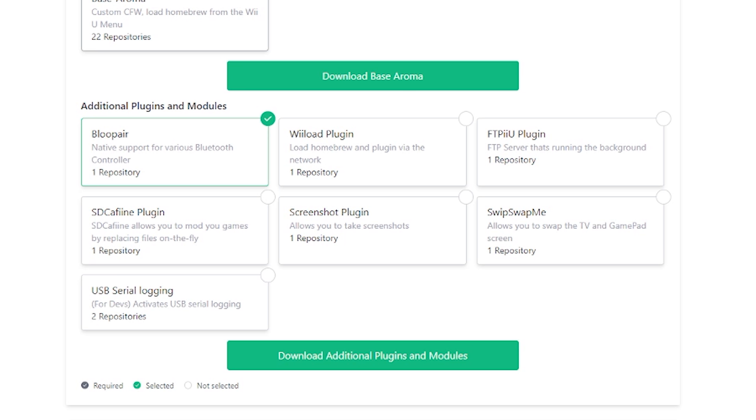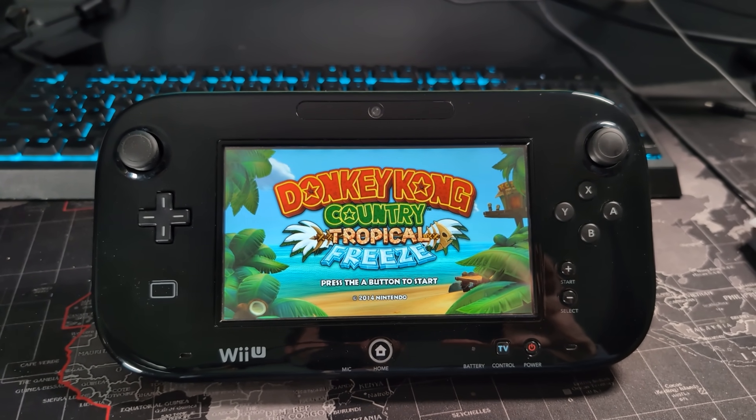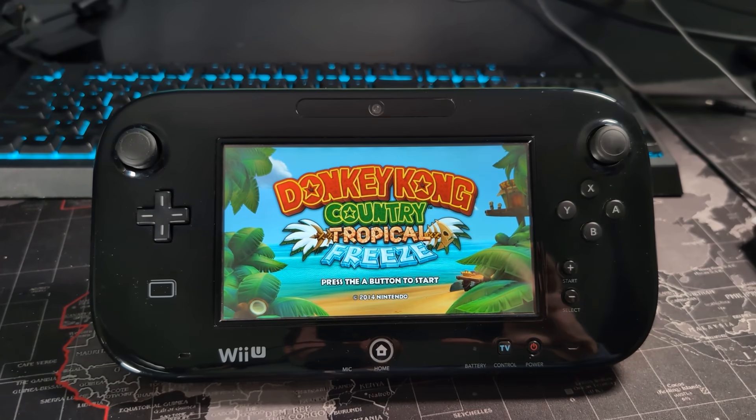The next plugin is Swip Swap Me, and this allows you to pretty much swap the TV and gamepad screen on the Wii U almost at any time. It does not work while using the VWii, but other than that it works pretty much whenever. I'm going to be using Donkey Kong Country Tropical Freeze as my example here because I think it shows off Swip Swap Me pretty well.